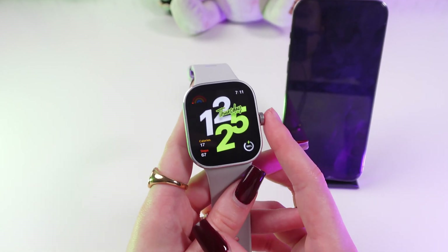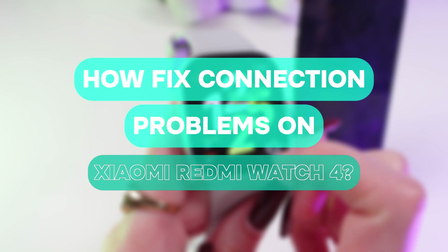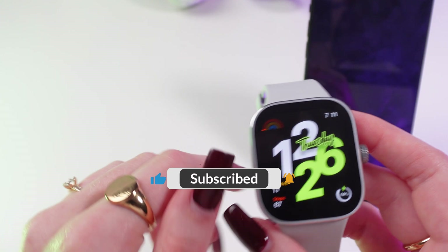Hey guys! In this video I'm gonna show you how to solve a problem with the connection on your Xiaomi Redmi Watch 4. Let's get started, but don't forget to follow to see more useful content.